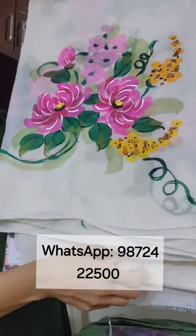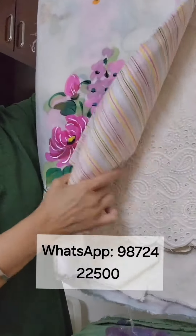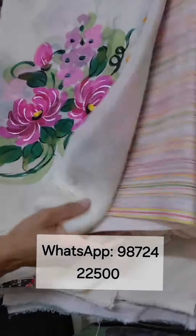In the same color with the painted chinon chiffon dupatta. I've paired some of these with chicken lowers — you can order plain ones also.